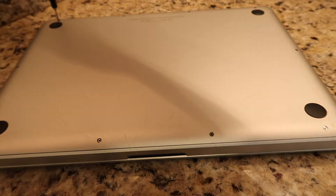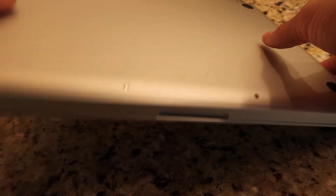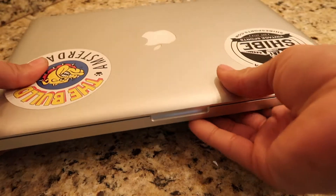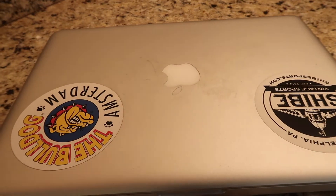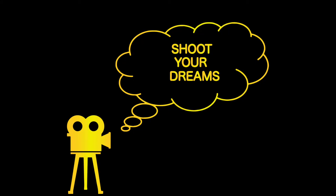Head over to my YouTube page for more how-to videos on upgrading your MacBook. If you found this helpful, please like this video and subscribe to the page. I'm Art Turner, helping your dreams become tangible aspirations.